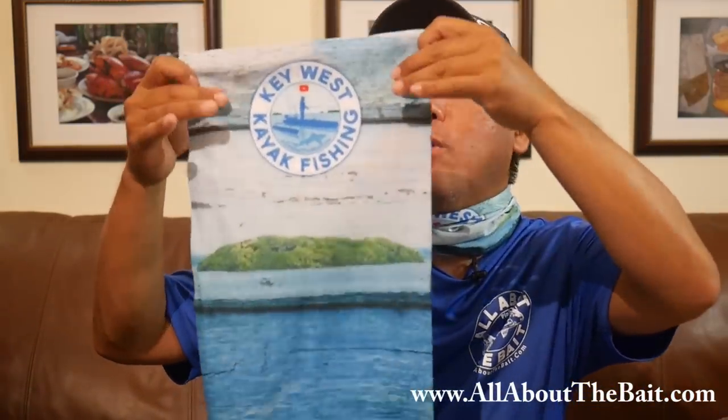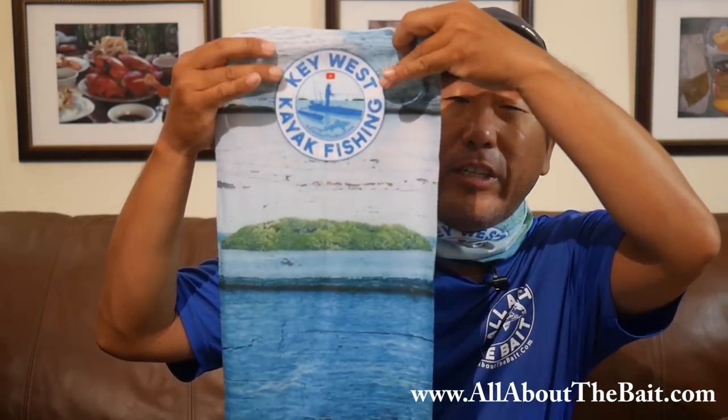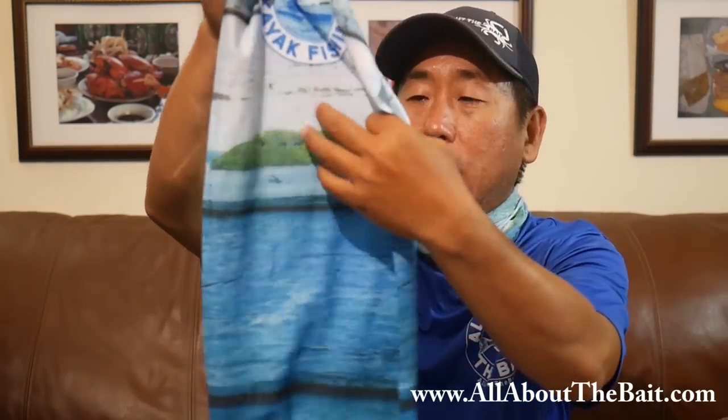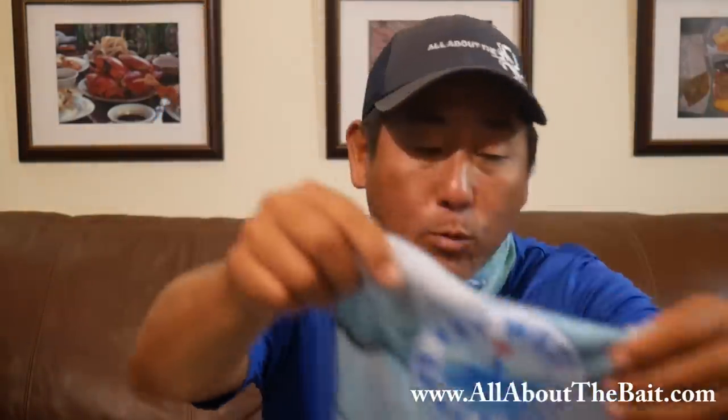With Jeff taking our existing designs from the website and crossing them over and creating new templates, I was able to get face masks built with the All About the Bait logo. For example, this one here — I don't have a shirt of this, but he incorporated the Key West kayak fishing sticker that you can get on the website for five bucks, full color. And if you go to the Key West Kayak Fishing YouTube main page you'll see this background — the Florida Keys backcountry, the mangroves, the ocean, and the wood planking from my actual webpage header.